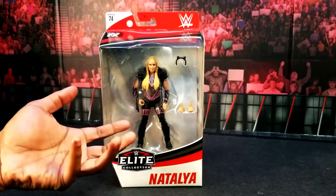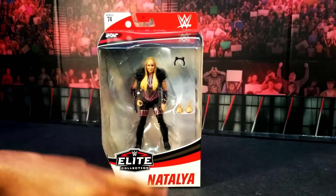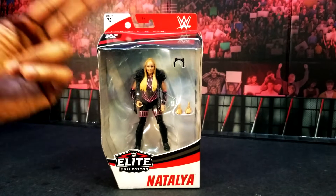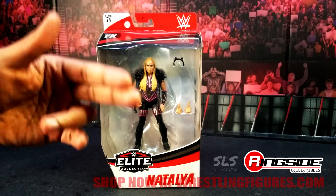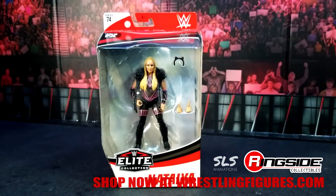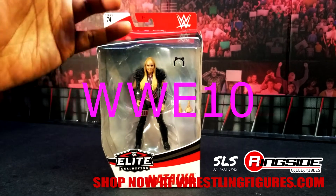Unfortunately, we don't got Tupac's t-shirt, but maybe somewhere down the line we can get what we want. Give us what we want. Elite 74 is available at RingsideCollectibles.com. Big shout-out to them — I love you guys to death. That's why you get that permanent watermark at the bottom of all my videos. Use code WWE10, YouTube.